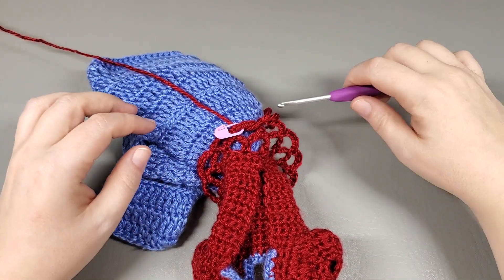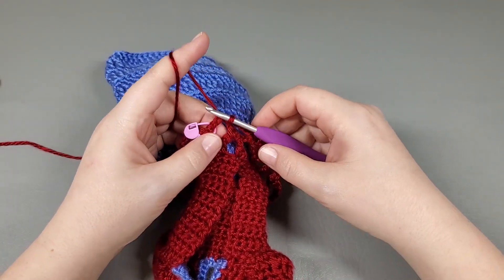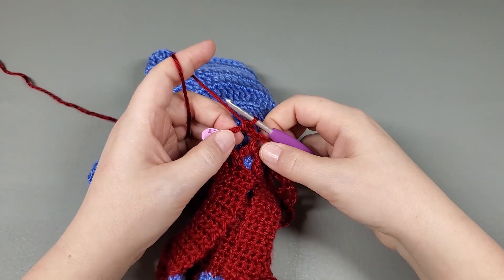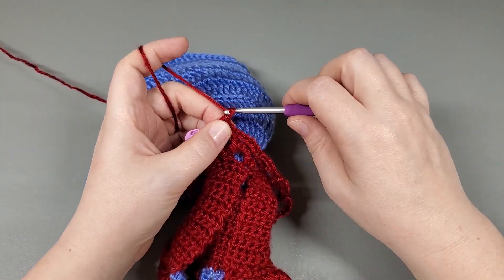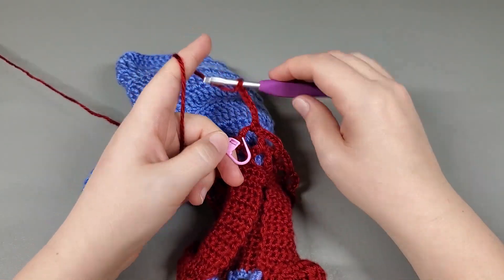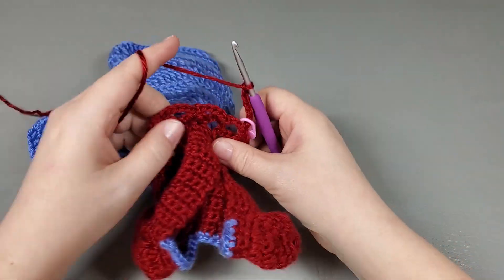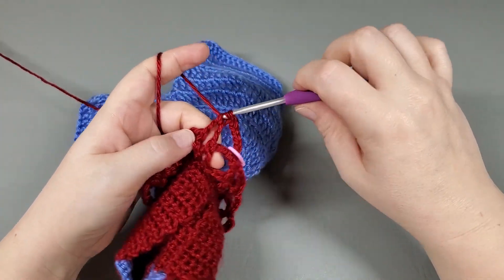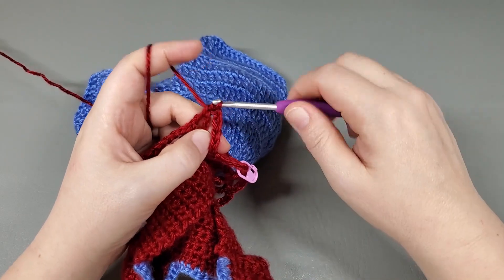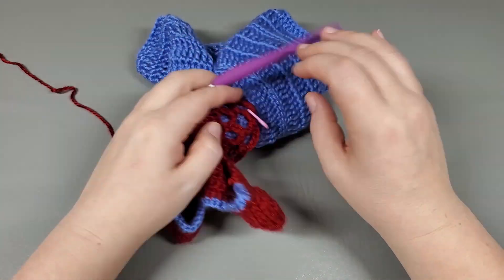All right, so for round three, we're going to follow the same concept — same thing we just did — but we're going to chain six instead of five. To start round three, we chain one, single crochet right back into that first chain, and then we're going to chain six: one, two, three, four, five, six. Mark that first chain, and single crochet into the next chain. Chain six, single crochet to the next chain. Repeat that around and I will meet you at the end.